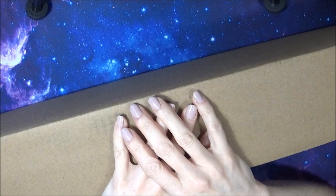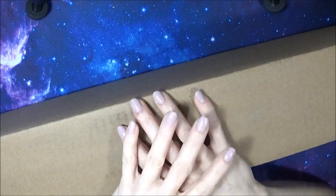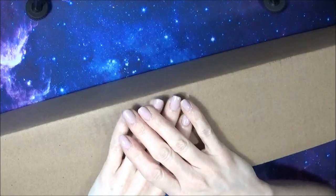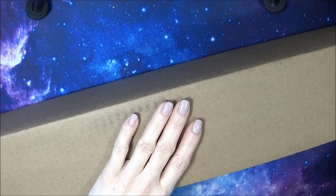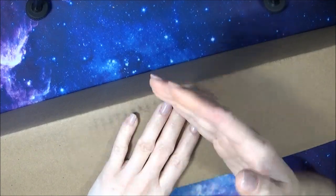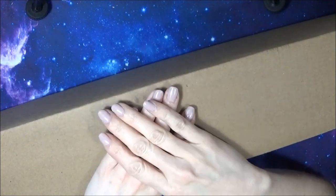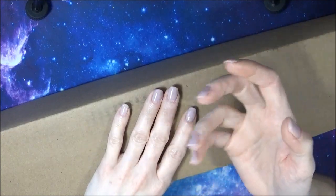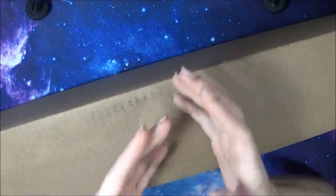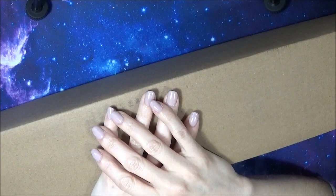J'ai été contactée par la boutique Oraloa. Si vous ne connaissez pas Oraloa, c'est une boutique de diamond painting. On m'a contactée pour savoir si je voudrais recevoir une toile gratuite. C'est un partenariat qu'on m'a offert, je vous le dis tout de suite. On m'a envoyé cette toile gratuite pour que je vous fasse une vidéo unboxing, que je vous présente la toile, ce qu'ils m'ont envoyé et que je vous donne mon avis.